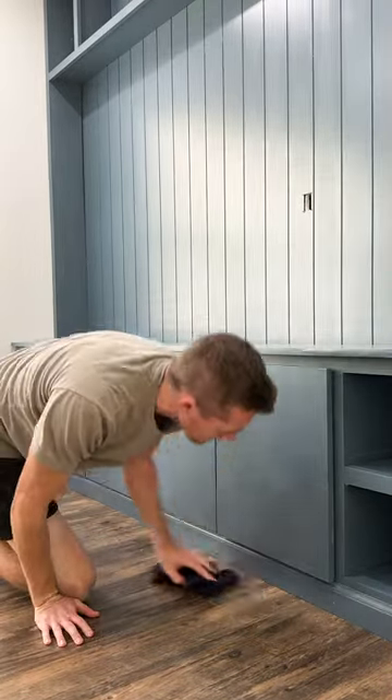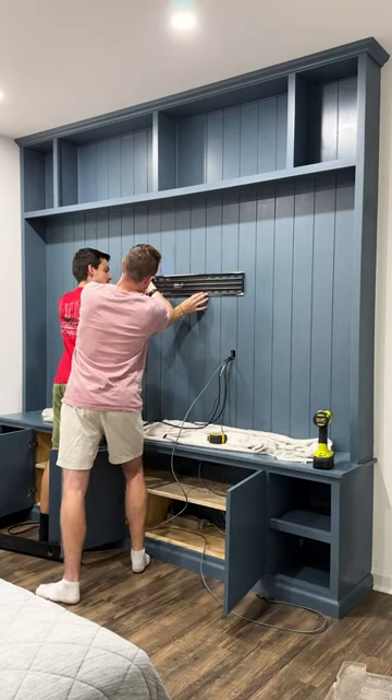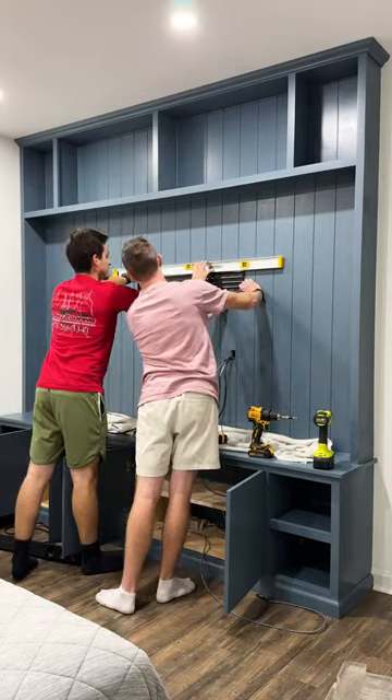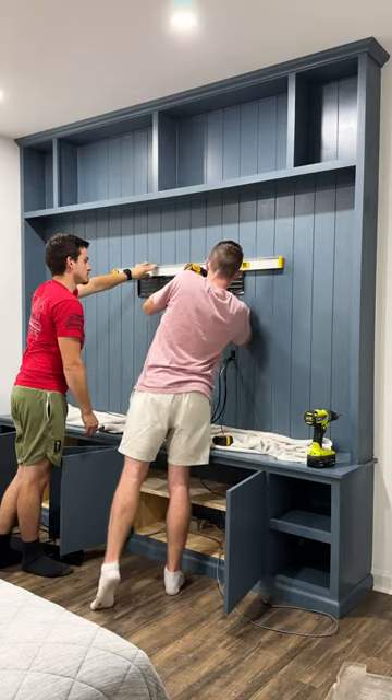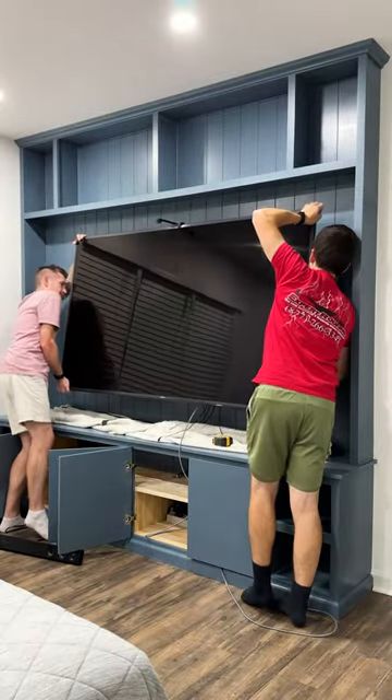Then I cleaned up my mess, and finally we were super excited to install the TV — I'm pretty sure we installed it before the paint even had a chance to fully dry. We made sure it was at the proper viewing height and the right proximity to the base cabinet, and we made sure we had studs located with the bracket level with the rest of the piece.